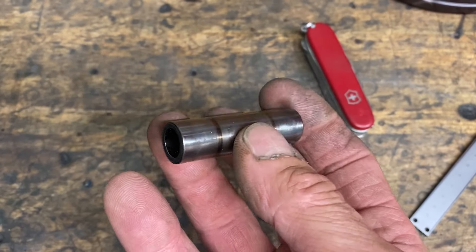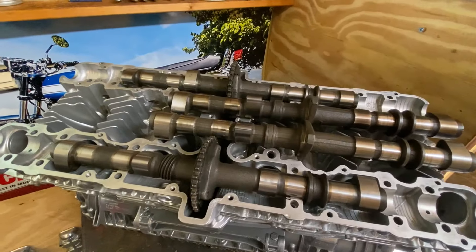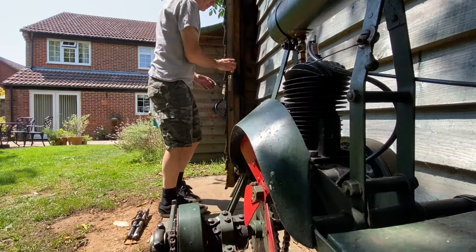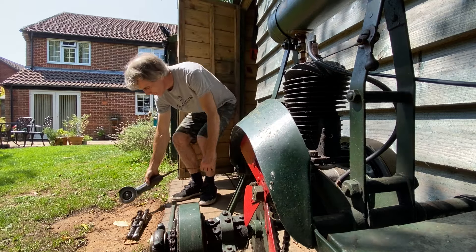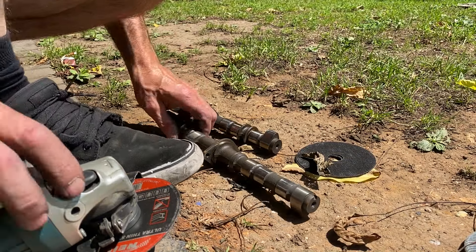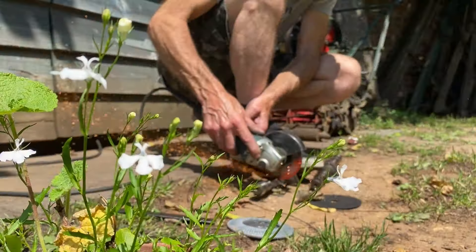I'll be using old gudgeon pins to maintain the concentricity of the camshaft when I bore out the centres. The first thing I do is go out to my shed where my grinders are and cut the camshafts into lots of bits. I basically have to cut off all the lobes so that they can be machined, realigned and welded. I use my 1mm wide cutting discs - they make light work of cutting through steel, especially hardened steel.